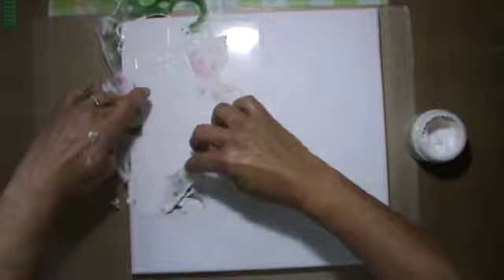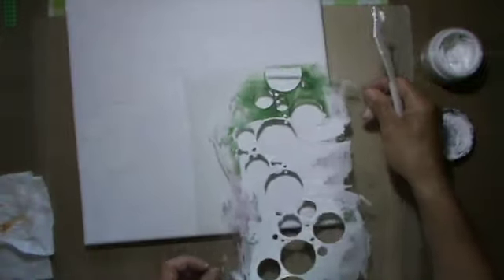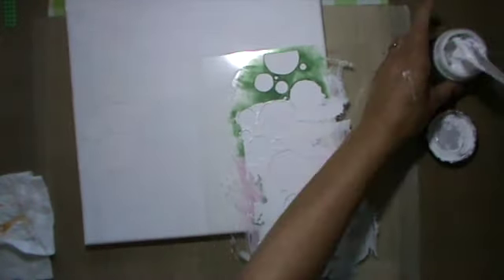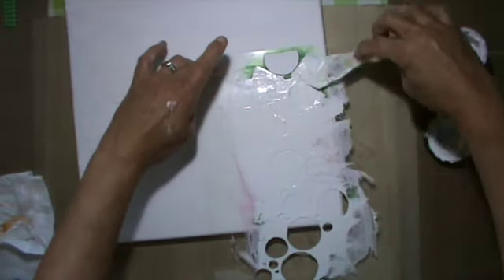This stencil I made myself. I always use overhead foil — the fairly thick one — and they are a bit heat resistant, so I work with my wood burning tool. When they're too thin and not heat resistant, the edges get very wobbly, so this is what works best in my experience.